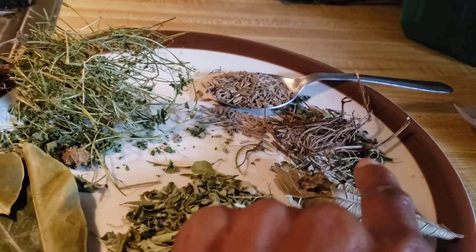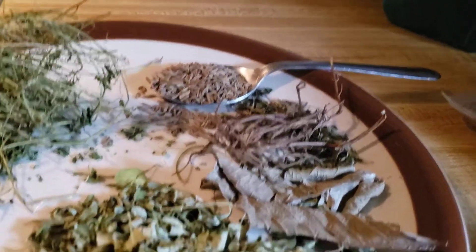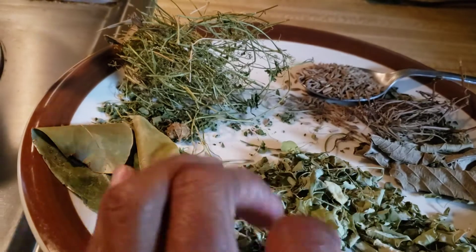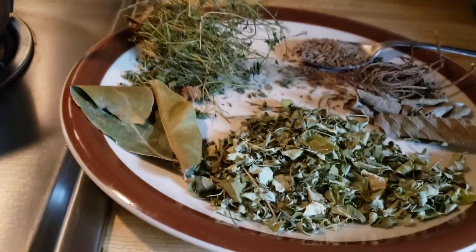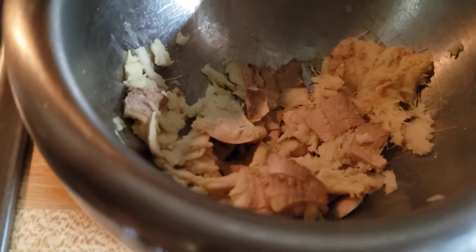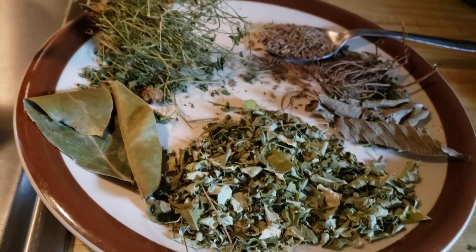This is two pomegranate leaves, dried. We in Jamaica call it pomegranate — here I hear them call it pomegranate too. Those are the leaves. This is moringa leaves from my yard that I've harvested and dried. Sometimes I pulverize the moringa leaves into a powder, but I'm not using that today. I have some ginger root that I have mashed in my mortar, and I believe that this is all I'm going to be using for the tea tonight.